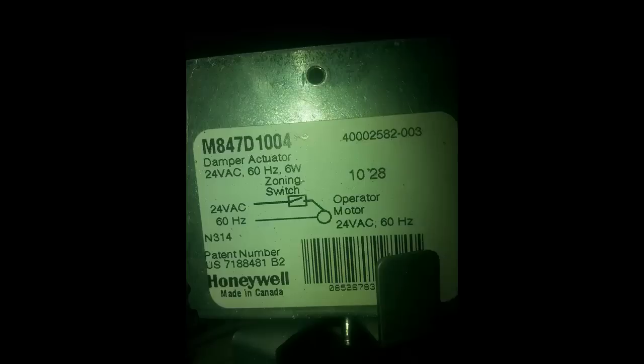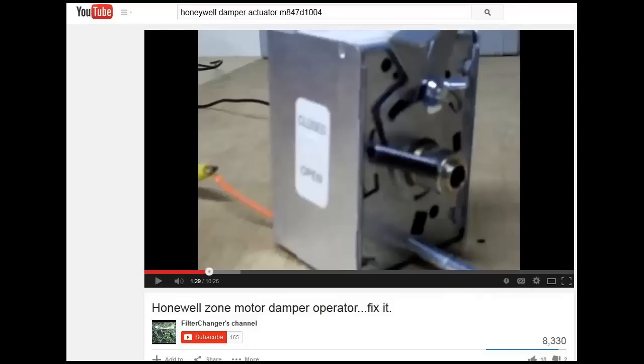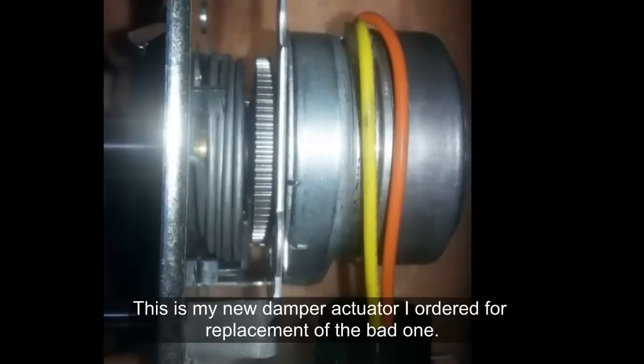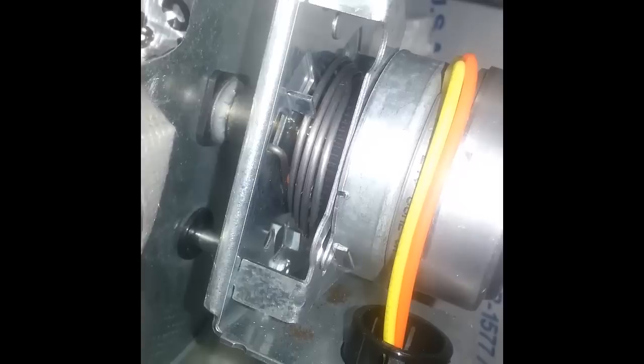I got a picture of the top of the actuator with the part number and did some research online, finding another YouTube video — linked in the comments — that walks through how to fix this model of damper actuator. In that video he describes how the actuator is powered to the closed position, and there's a spring that moves it to the open position when power stops. That video walks through how to fix a problem with the gears used to close it — gears can strip and prevent the damper from going to the closed position.